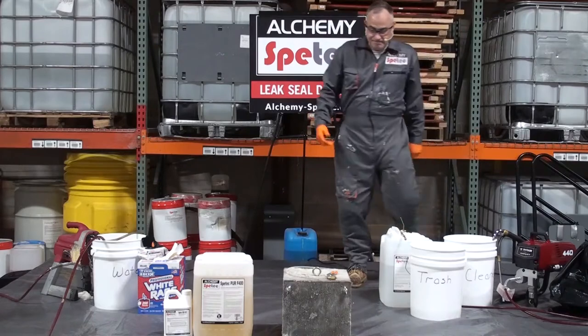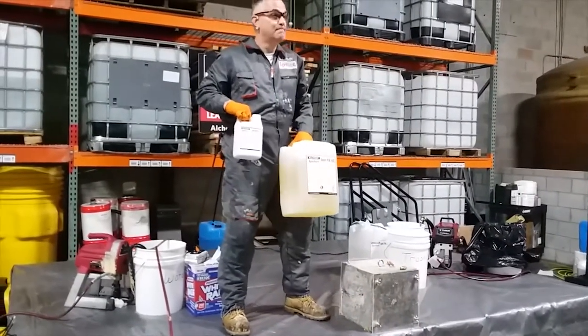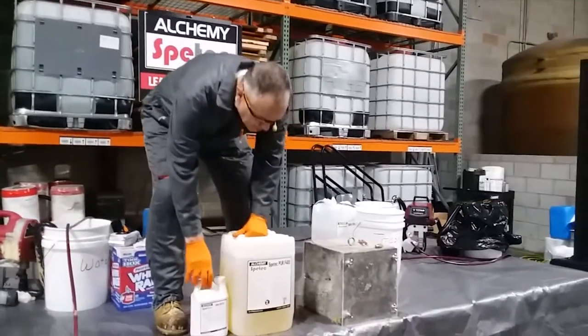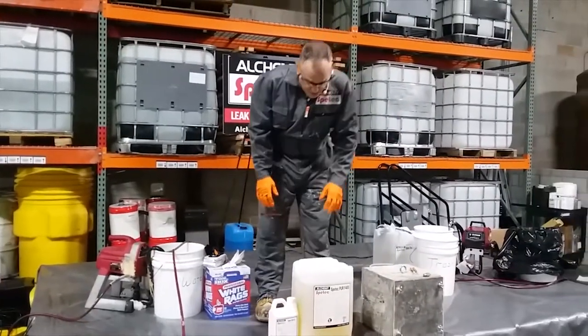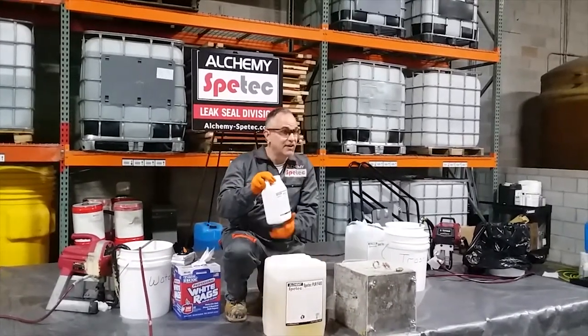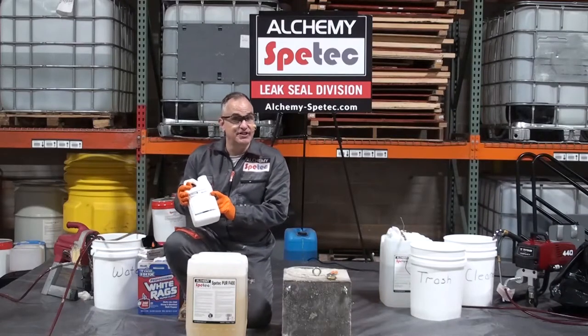We have our pump primed and our product over here. This is a one-component product — it doesn't go off until it sees water and is pumped with a one-component pump. But all single-component hydrophobics actually have an activator. Here's our activator — it's our General ACC, or Gen ACC.